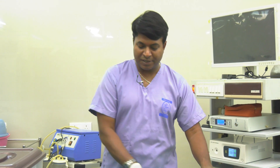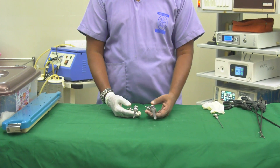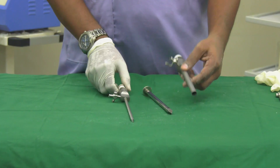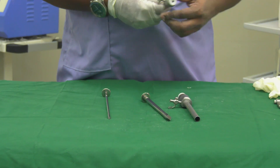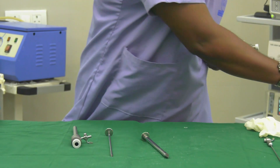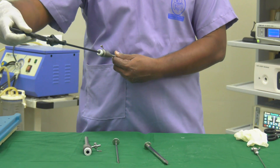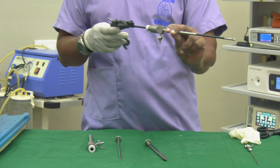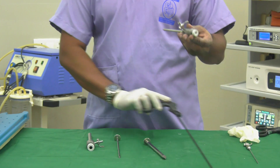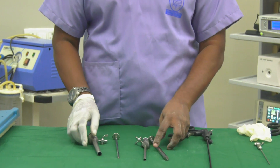These are trocars, which can be blunt or sharp. I have sharp trocars here — this is a 10mm trocar and this is a 5mm trocar. While operating, I place these trocars inside the abdomen and pass the instruments through them. The instruments are designed with a washer so that no gas escapes as they are inserted. We use multiple trocars during laparoscopic surgery.